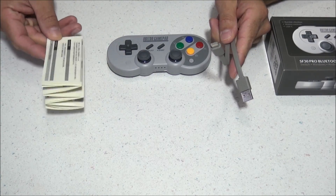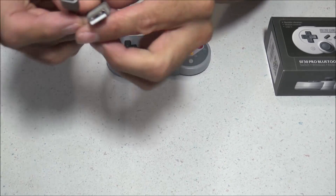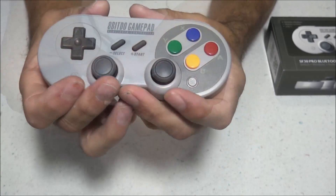Now let's take a quick look at what comes inside the box. You get your manual, a USB charging cable — and this is not a micro-USB cable, this is a USB-C cable — so you want to make sure you keep hold of it and don't lose it.